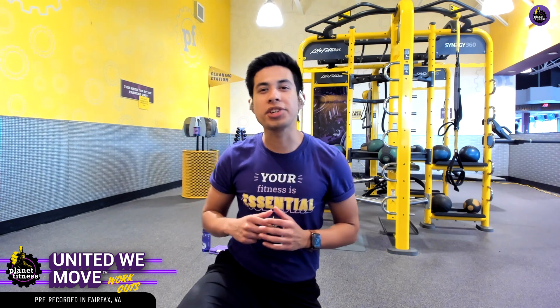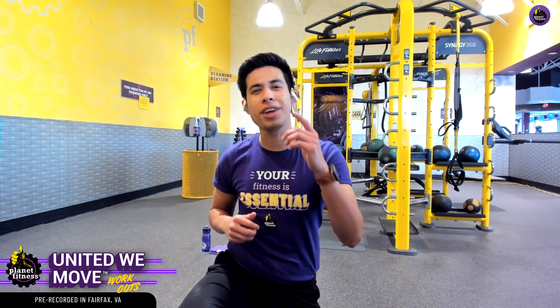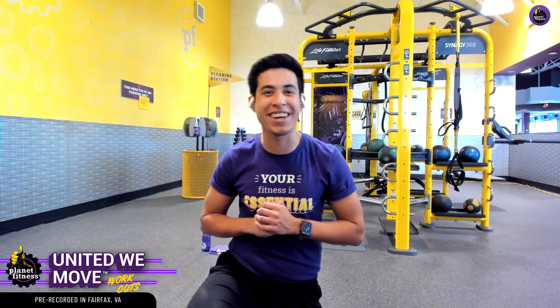If you're headed back to the clubs, make sure to download that Planet Fitness app so you can check out that crowd meter and see how many members are inside the club before you arrive, so that you can determine when the best time is for you to come on in.